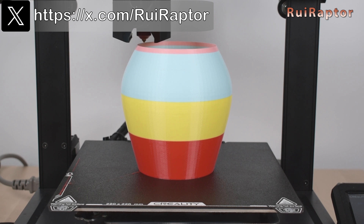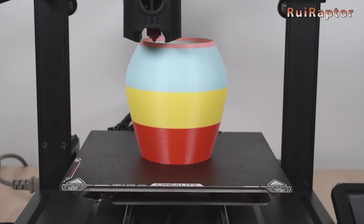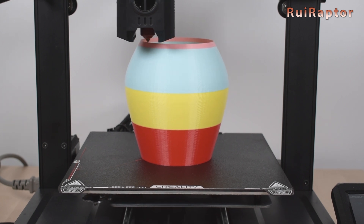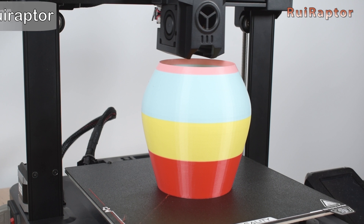When looking closely, we can see that the color change is not instantaneous — there are at least a couple of layers with color transition. Overall, this unit is great for those who want to produce multicolor prints or join filament leftovers for maximum usage. However, since the filament is already prepared, it's uncertain on which layer the color transition will occur. For those with Bambu Lab printers equipped with AMS units or any other printer with such capability, this tool is not necessary since the AMS handles this automatically. And that's it, guys — thanks for watching. We'll see you next time, bye!